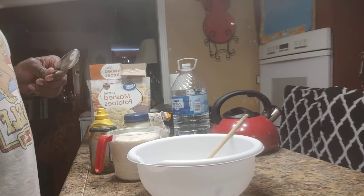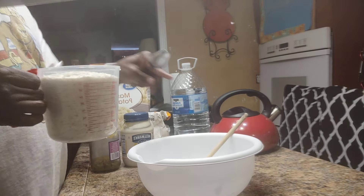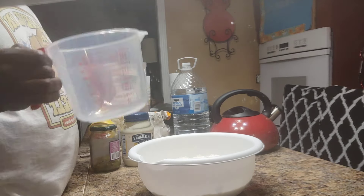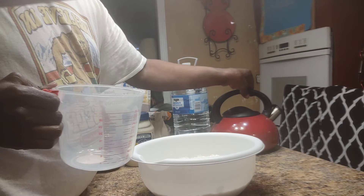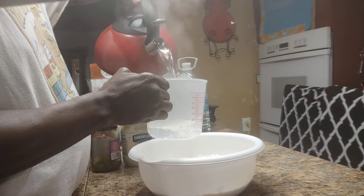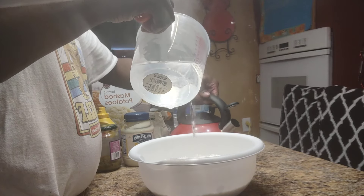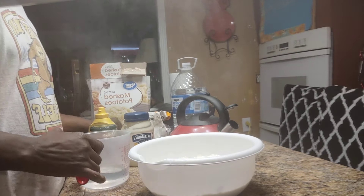What we're gonna do is pour it in here, add a little hot water to it at a time. We're going to pour and mix it up.